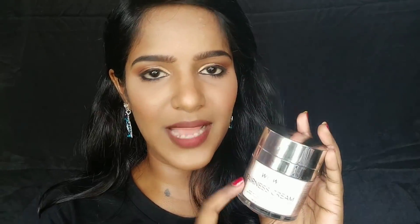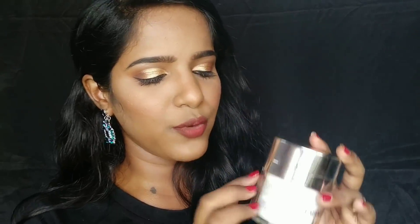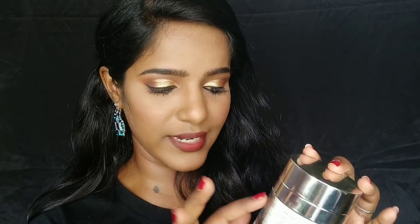This is the cream and this is how it looks. It has a plastic casing, which is on the safer side and looks luxurious as well. Here you also have all the details of the product's ingredients list and other details related to the product.